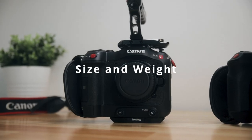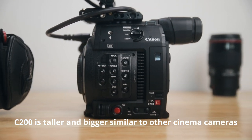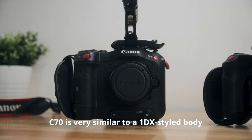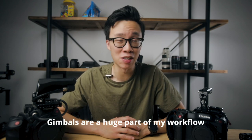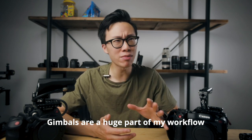Number two: size and weight. The C200 is a taller, bigger, chunkier body more in line with Canon's other cinema cameras, while the C70 is a lot more like the 1DX-style camera. I don't really mind either style, but what I do like is that the C70 comes in a smaller and lighter package. I shoot a lot of stuff on gimbals — hotel commercials, lifestyle videos, weddings, branded content. I probably use gimbals about 70 to 80% of all my shoots, so even though the C70 is about 0.7 pounds lighter than the C200, it makes a big difference when operating on a gimbal.